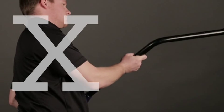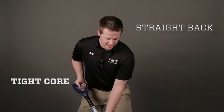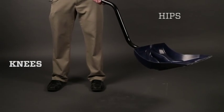In terms of lifting, we want to avoid big twisting and bending forward motions. We want to be able to keep a nice tight core, keep our back nice and straight so we have a very stable foundation to work from, and lift from the knees and the hips.